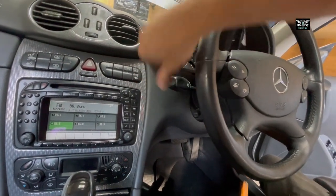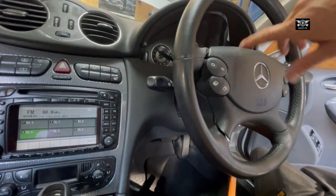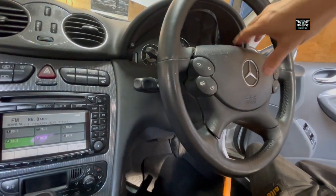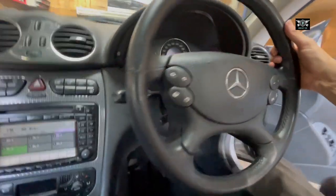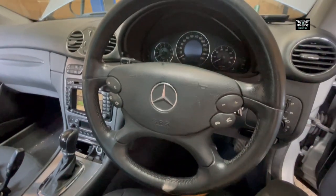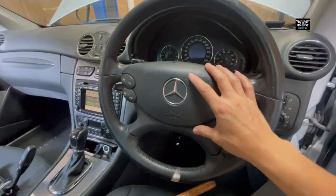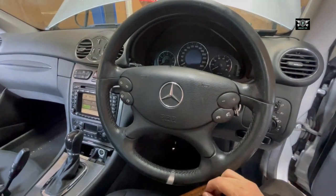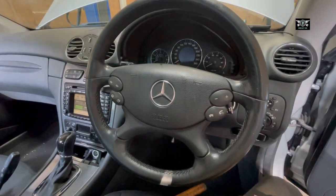So to get to that we need to remove the airbag, the steering wheel here, and the clock spring as well - and that involves obviously the airbag and whatnot. So for that purpose I have to disconnect the battery to avoid any issues with the airbag.